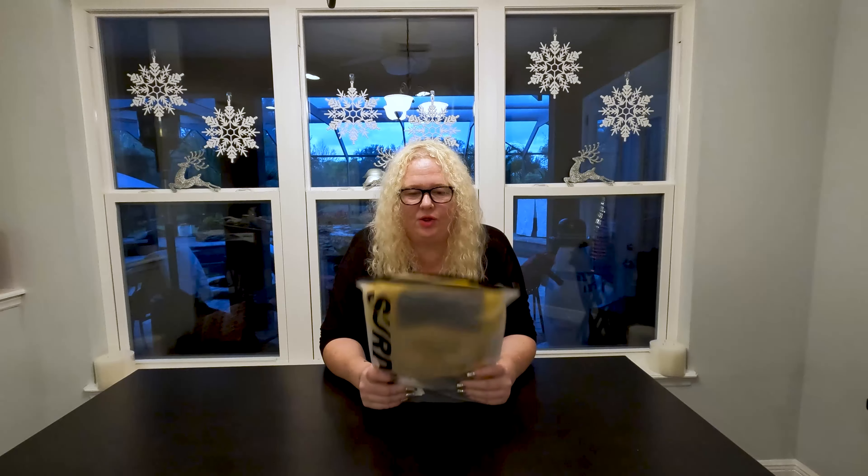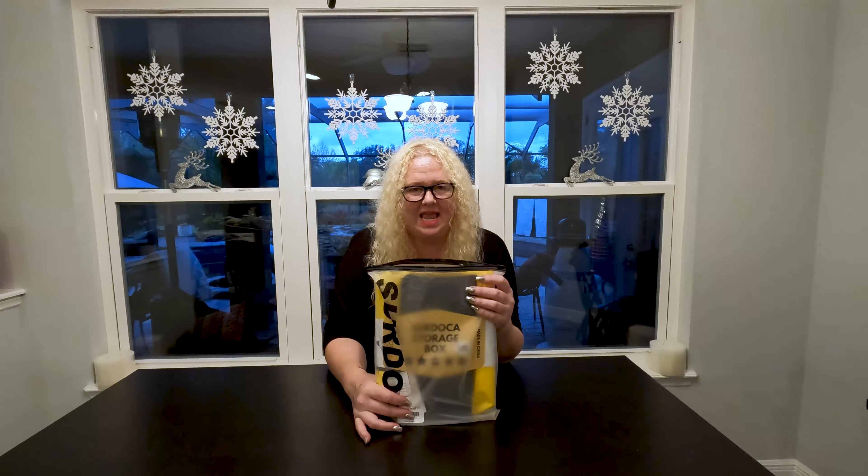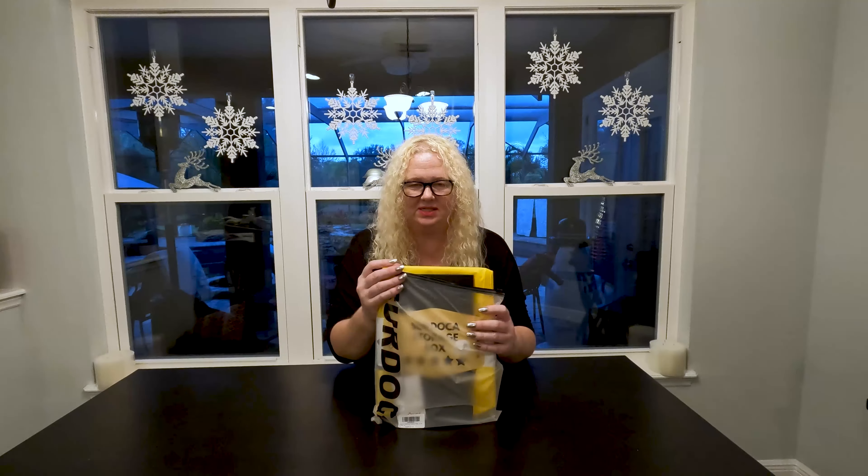Hey everybody, I'm Nikki from Doug and Nikki, and today I wanted to show you this really cool storage box by Surdoca. They come in black and yellow, and I have this cool yellow, which I'm so excited about.